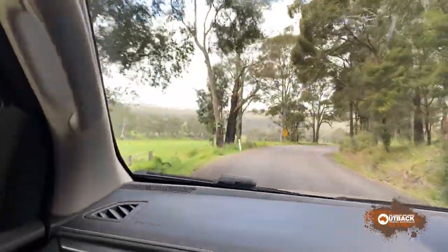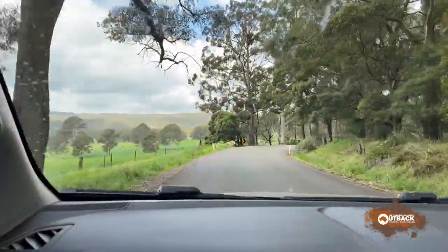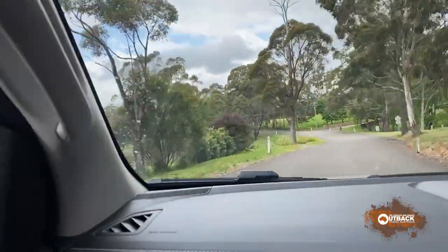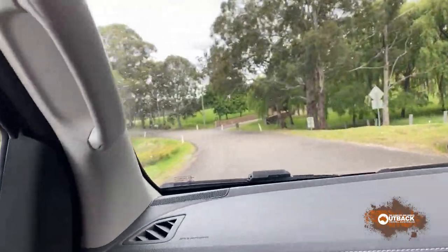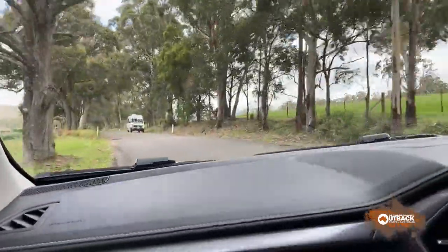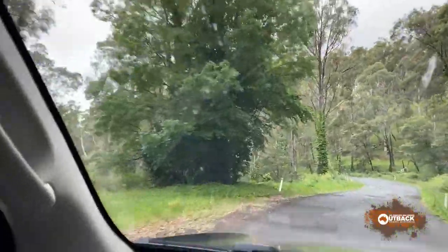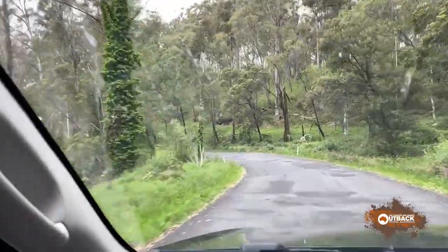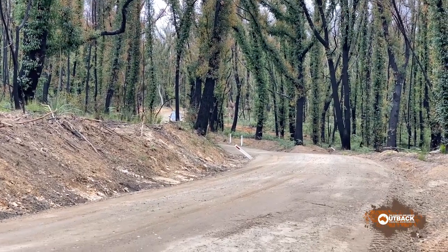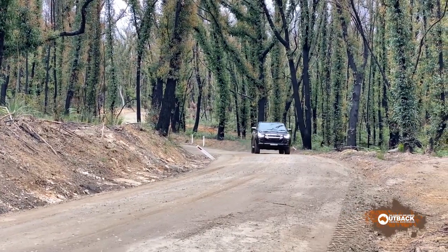Ride and handling were very good on smooth roads — when empty, part-loaded and fully loaded. But the ride firmed up noticeably with a full load on board. The suspension wasn't so happy on patchy bitumen, and on rough dirt. Smooth dirt was fine, but potholes, ruts and corrugations upset it.